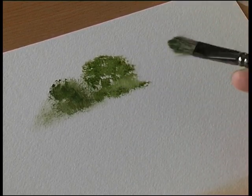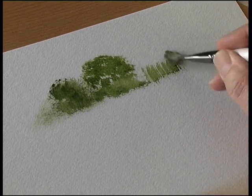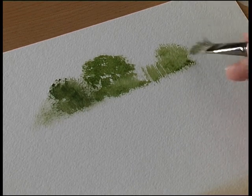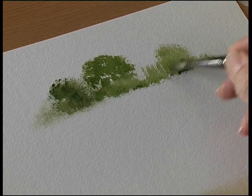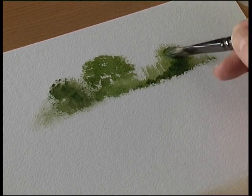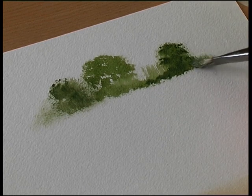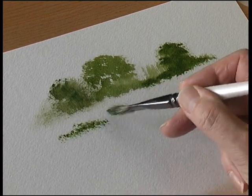You drag the brush down, stipple, wet into wet — so if you're putting shade into some trees, just dab the brush and it creates this lovely random texture.